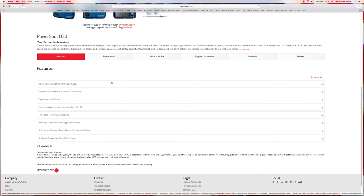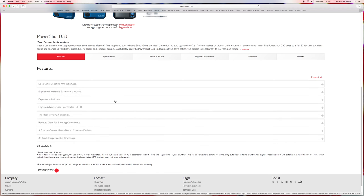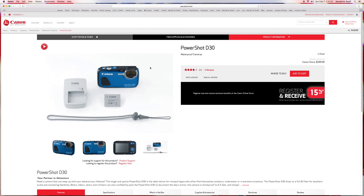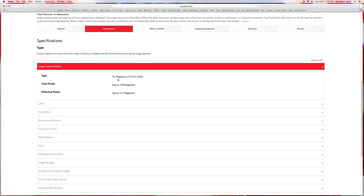Deep water shooting without a case is rated to 82 feet or 25 meters. Looking at the specifications, it has a 12.1 megapixel image capture with a 2.3-inch CMOS sensor — the actual sensor is 12.8 megapixels but you're going to get a 12.1 megapixel output image. That's what you really want to be aware of.